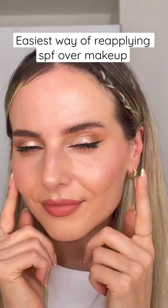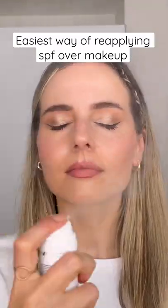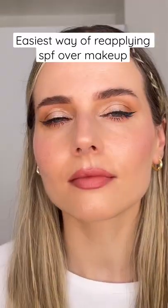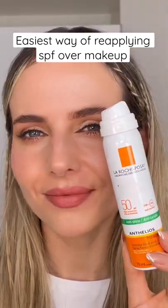For full protection you need to reapply your SPF every two hours. My favorite way to do it over makeup is using SPF spray, which is translucent and doesn't leave any white cast on the skin, so it's ideal for over makeup — you can easily reapply it every two hours without disturbing your makeup.